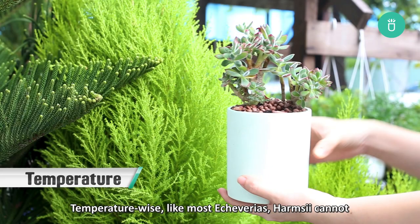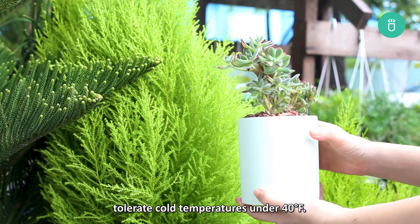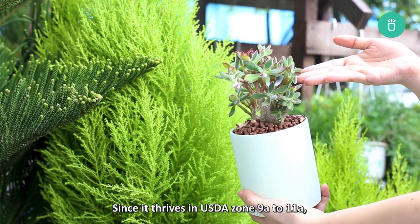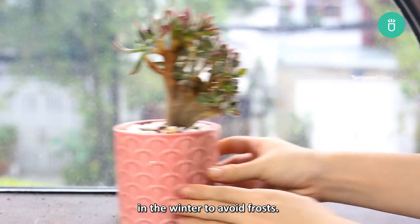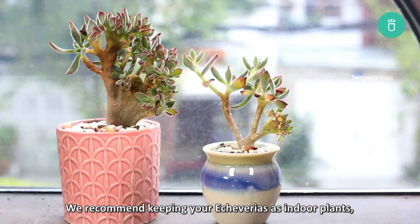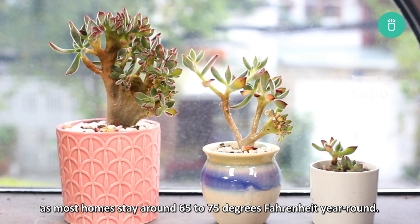In terms of temperature, like most Echeverias, Harmsii cannot tolerate cold temperatures under 40 degrees. Since it thrives in USDA zone 9a to 11a, it's best to avoid letting the succulents stay outdoors in the winter to avoid frost. We recommend keeping your Echeverias as indoor plants, as most homes stay around 65 to 75 degrees Fahrenheit year round.